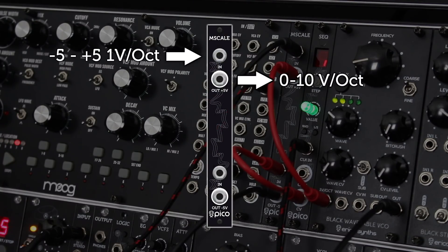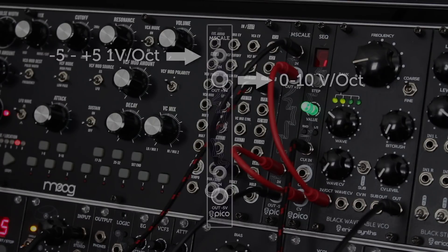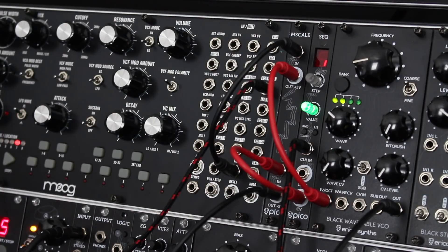The upper part of the module has a plus 5 volt offset, so the signal from the sequencer, which gives values from minus 5 volts to plus 5 volts for 1 volt per octave, transforms into the signal with 0 volts to plus 10 volts for 1 volt per octave. For example, in this patch, the signal from the Moog Mother 32 sequencer becomes compatible with the black wavetable VCO.